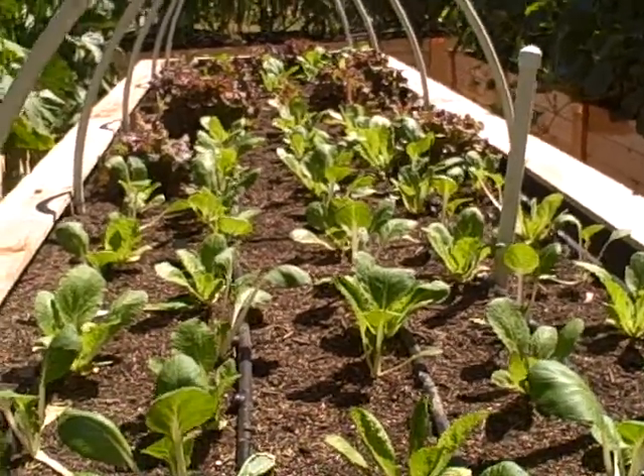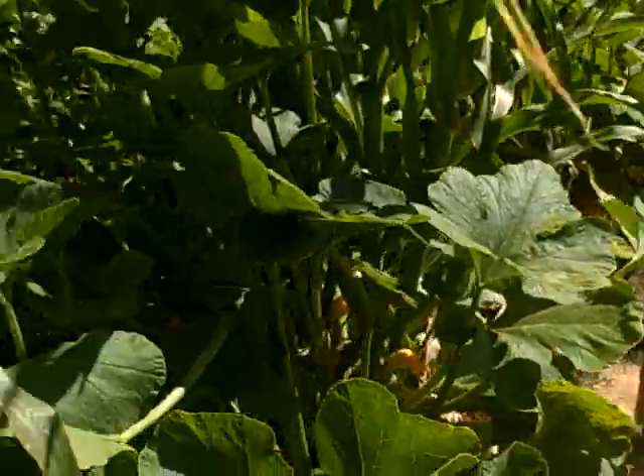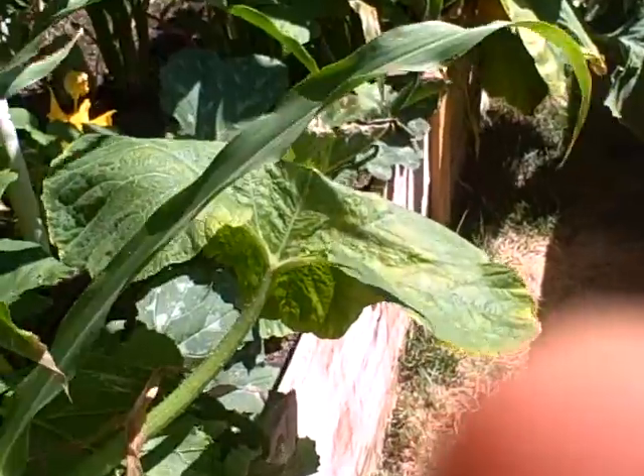Greens growing is very important, crop rotation is very important, and keeping them shaded is very important. That's the update with the greens bed here with the hoops. Everything's growing really well — we've had lots of zucchinis here.